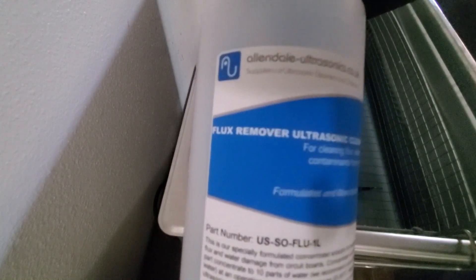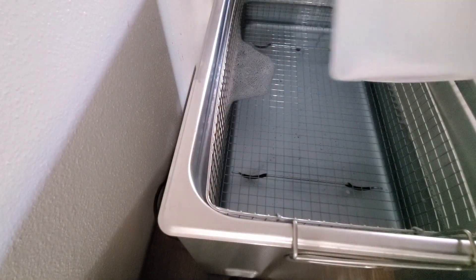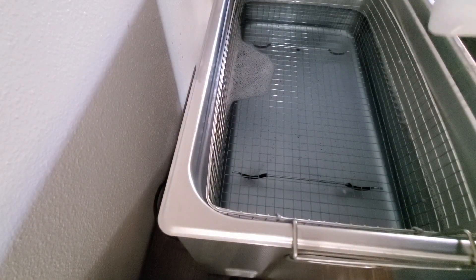First thing you want to do, you can get this — it's Allendale Ultrasonics, it's a flux remover for ultrasonic cleaners. You have to do one part solution of this bottle — it's one liter — so then you want to do 10 liters of DI water, deionized water, or demineralized water.